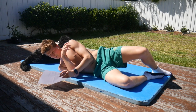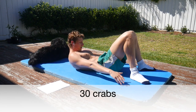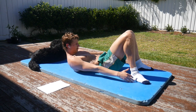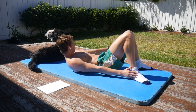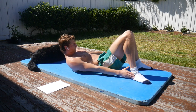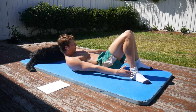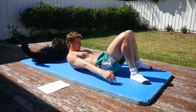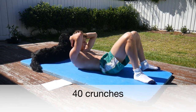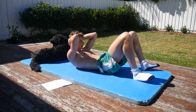We go straight into 30 crabs. You want to try and make sure you're touching your heel — all the way down. After that, you go straight into your 40 crunches.